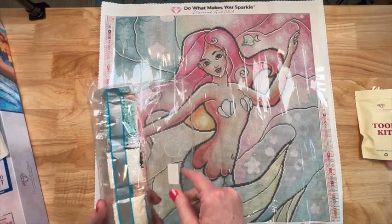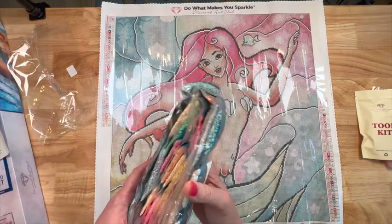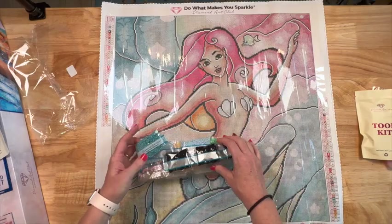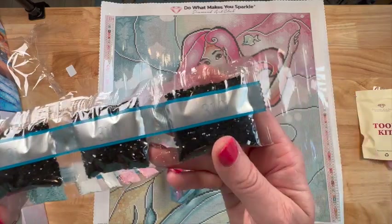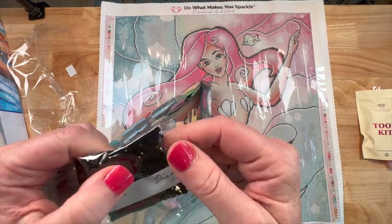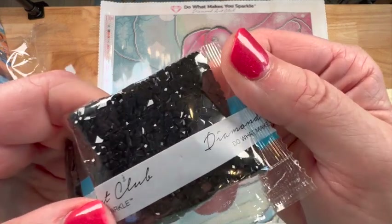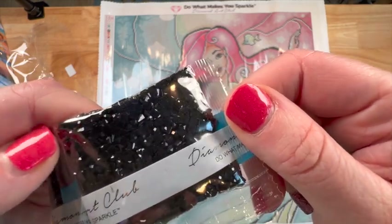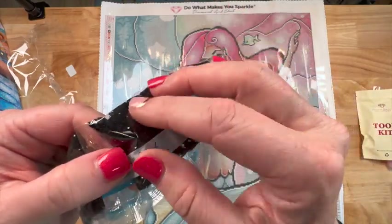Let's run through all the colors real quick just to see the palette — feel free to skip forward. Starting with the 310s — that's black — three good size bags. These are Diamond Art Club's new drills that they're manufacturing in-house. Look at those flat bottoms — oh, they're so smooth! The darker drills are normally the ones with trash but these look really really good.